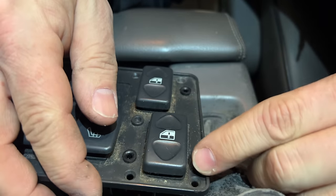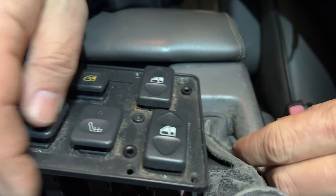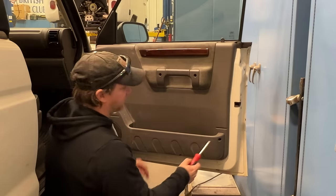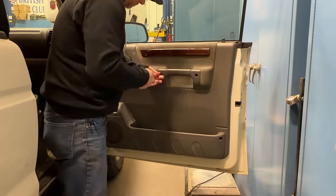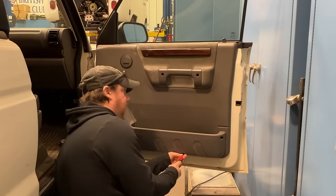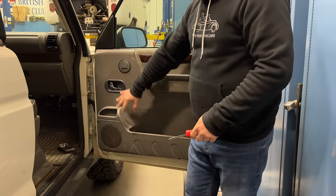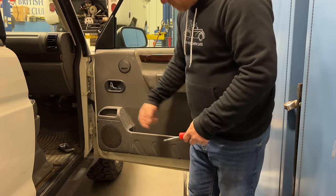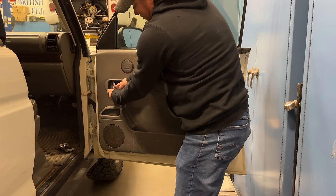Now I can test the window again. Performing exactly the same as it was before, so the problem is not here. To remove the door panel, I just need to take out a few various screws. After you have all the perimeter screws out, there is one more hiding behind this lever here. And this piece of plastic will just pop right off.